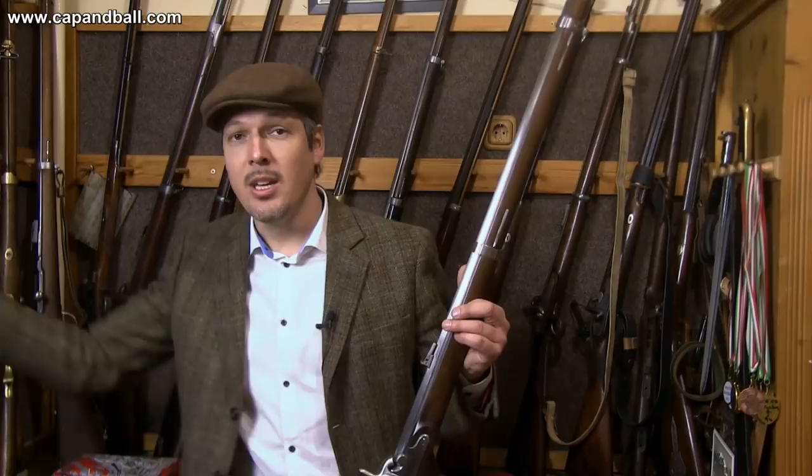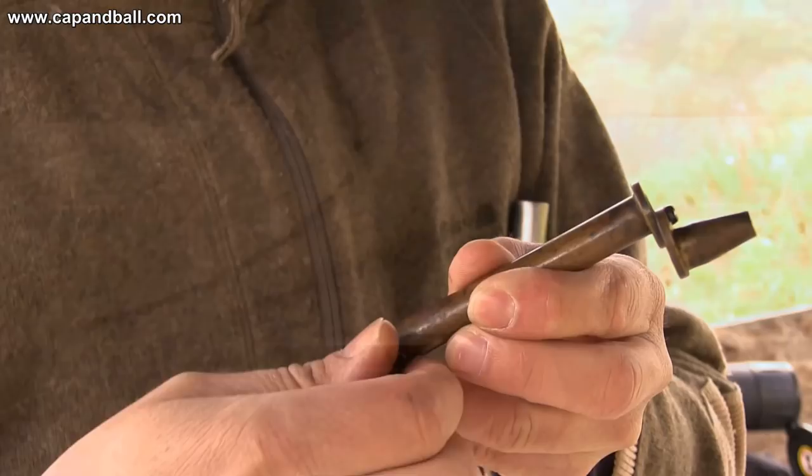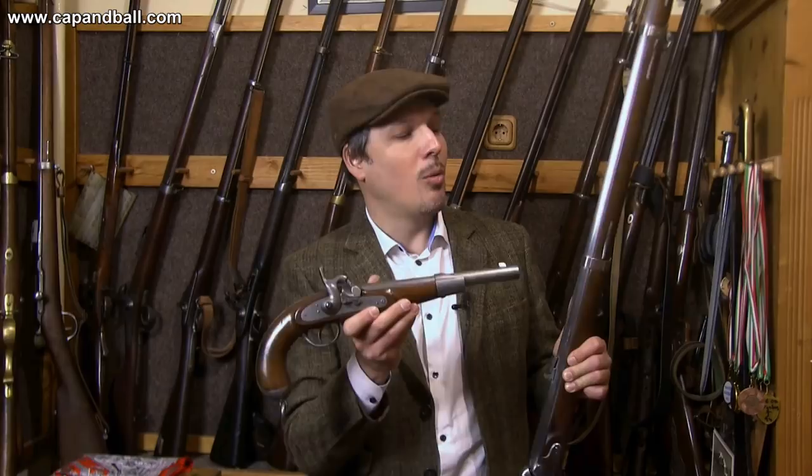There is a third version of the infantry rifle, which was the 1862 model — the modernized version. It is quite easily recognizable as it has a smaller lock, the same lock as you can see on the Lorenz pistols, which I also have here. The shape of the lock plate is much different. Also, the main difference between the two rifles was that the 1862 model infantry Lorenz rifle had cast steel barrels, while the originals had only iron barrels.